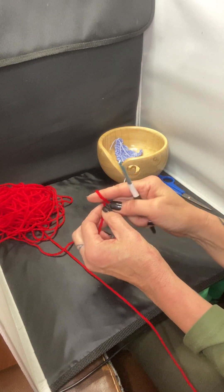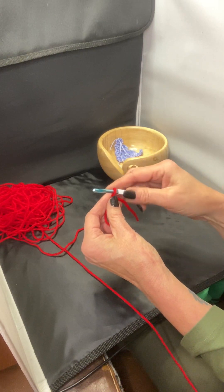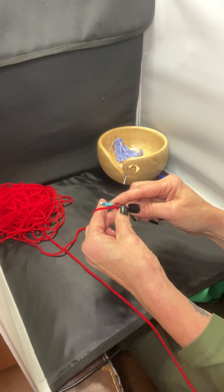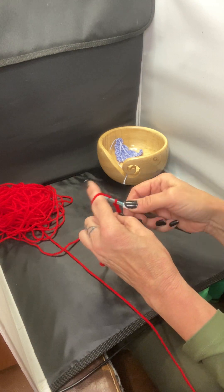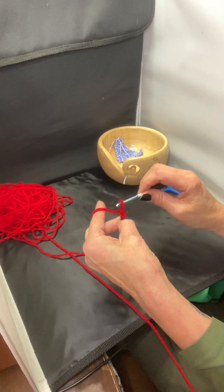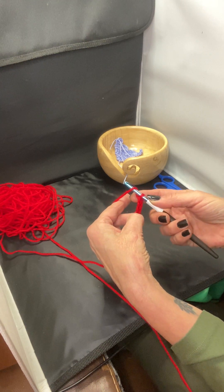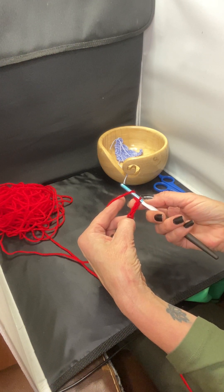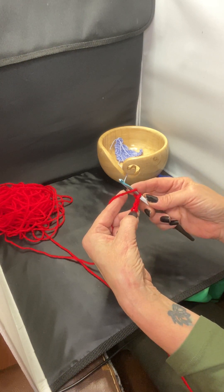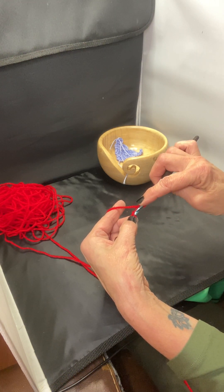First you're gonna make your loop, pull it up, put your hook on. I'm gonna chain six. When I get to my third chain I'm gonna put my thumb there — I'll tell you why. Hold my thumb, three chains, then do three more. That's because otherwise you'd have to count back one, two, three, four stitches every time. If you hold your thumb there you know exactly where you gotta go each round.